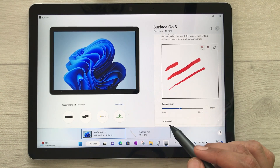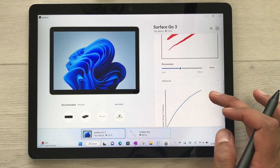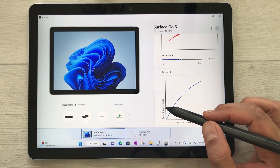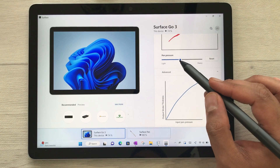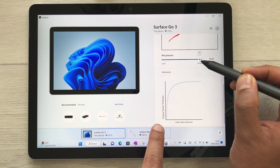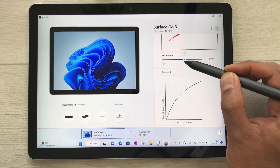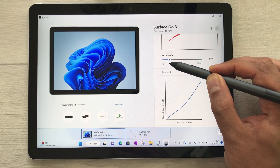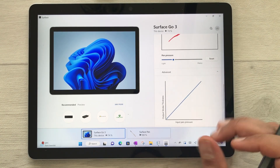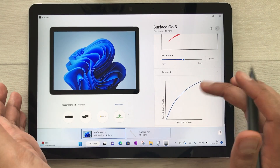If you scroll down further, you see the Advanced option. Select the arrow and it will show you more options. There is a graph showing input pen pressure and output stroke thickness, which is related to the pen pressure bar. If you change the bar, the graph will also change — more output stroke thickness or more input pen pressure accordingly. You can reset it by selecting the reset option.